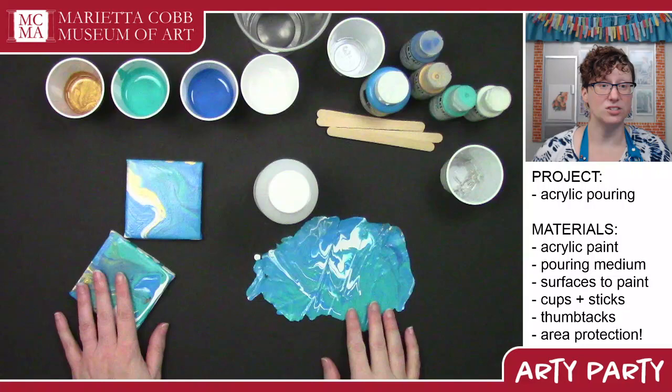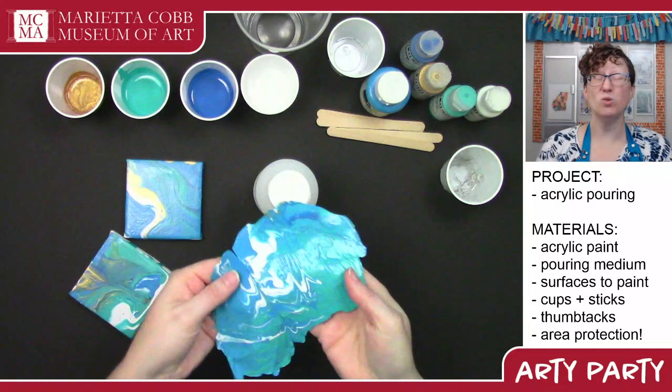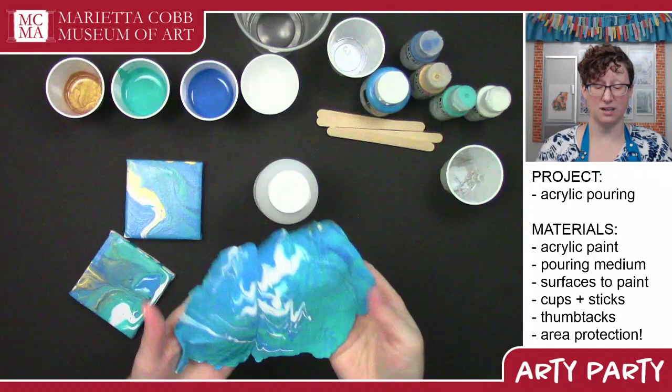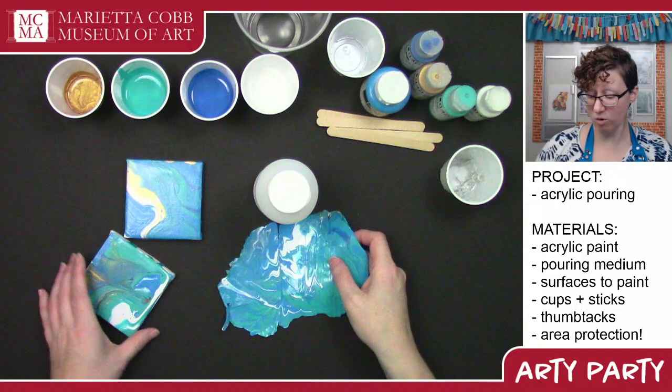This is what it looks like when you do a pour on a surface. You can also do what's called an acrylic skin — you can pour onto plastic wrap. This is flexible, foldable. You can cut chunks out of this and make jewelry, or glue it into a collage with the background of another piece.